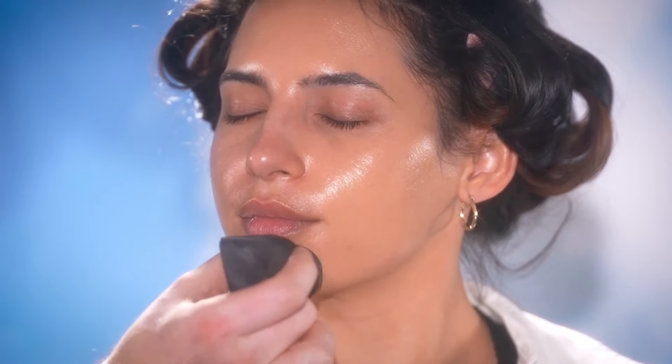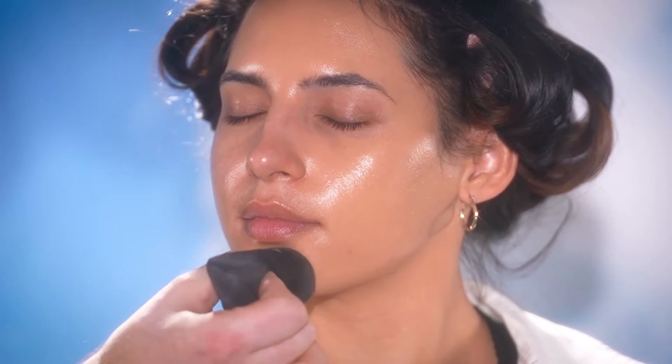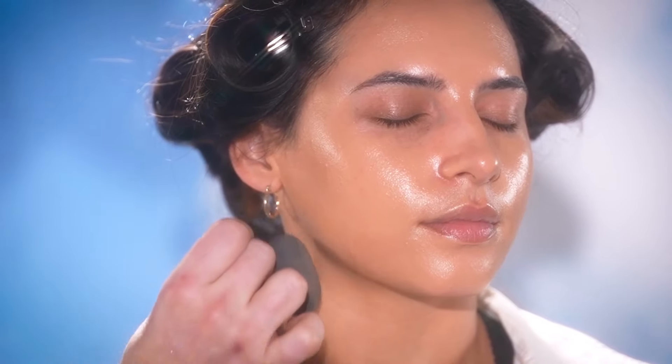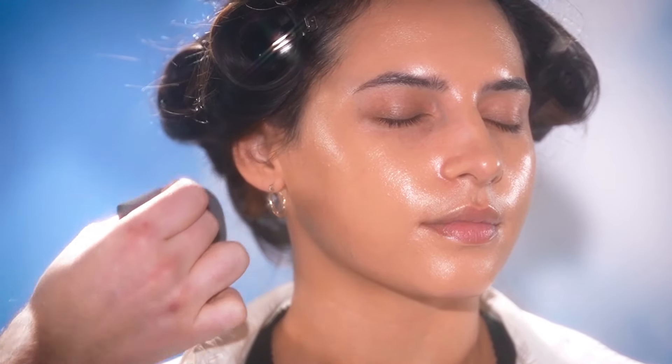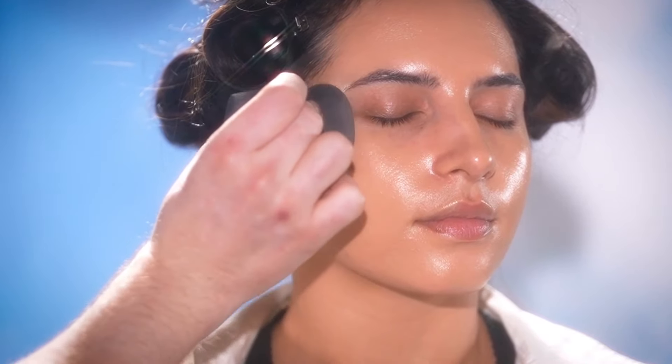Our model today, Christina, has a couple of little blemishes around the jawline and chin, which is perfectly normal. So what I'm gonna do is keep this, for the most part, on the medium coverage side around the face, and in the areas I want a little more coverage, like around the jawline, I'll add a little extra foundation.